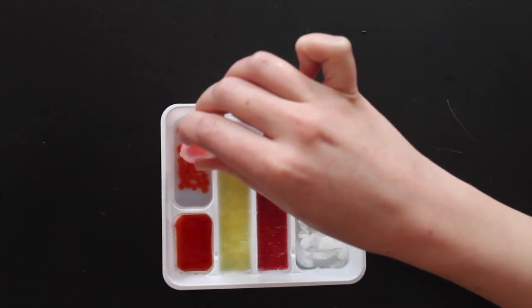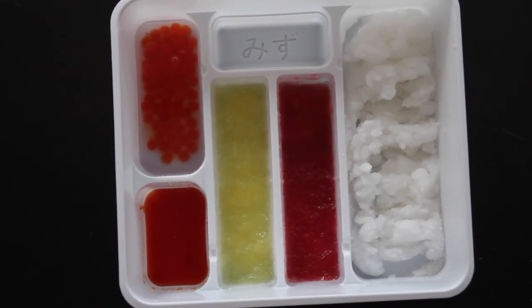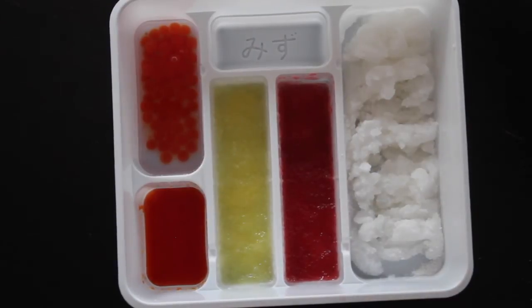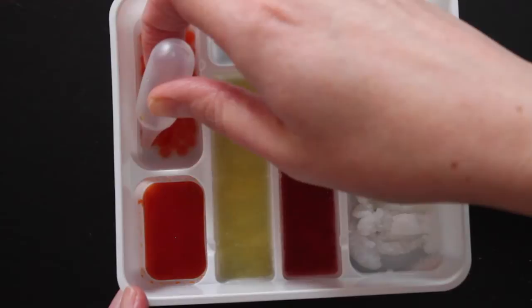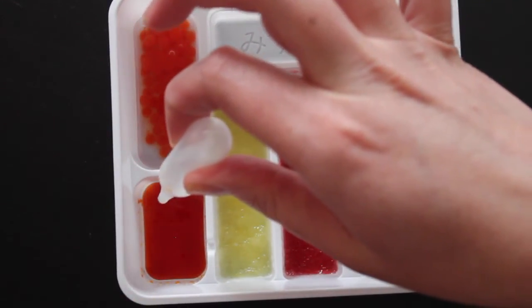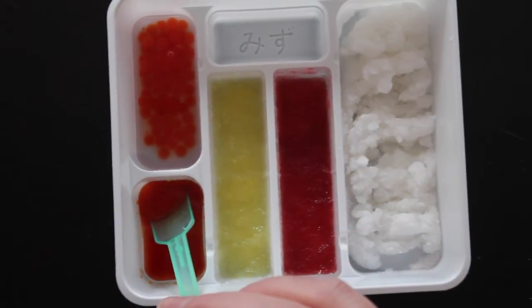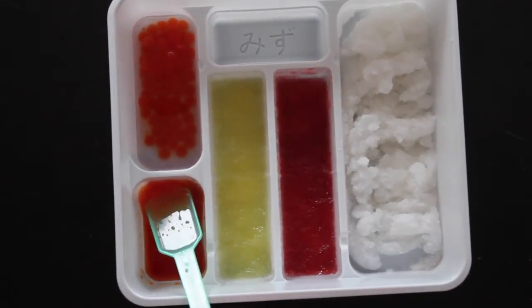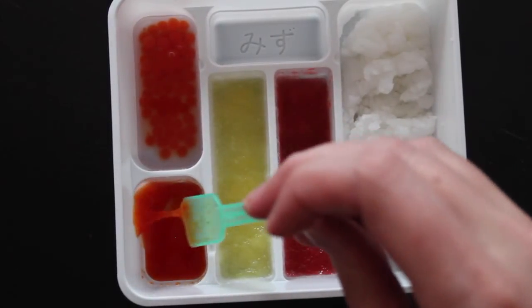There is another type of spherification reaction in molecular gastronomy called reverse spherification, where you add the calcium solution to the sodium alginate. I tried to do that here after I made enough fish eggs, by adding some of solution A to solution B, but it didn't work. I think the concentration of each solution has to be different to do the reverse reaction. But hey, science is all about experimentation, and sometimes it doesn't work.